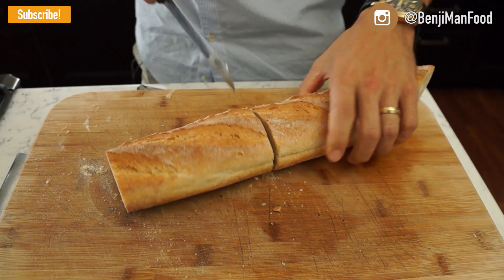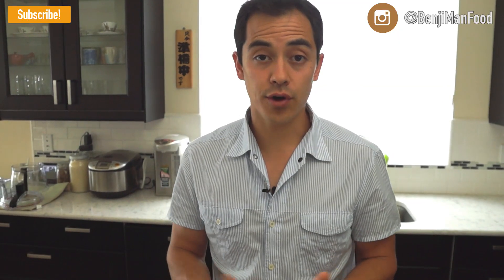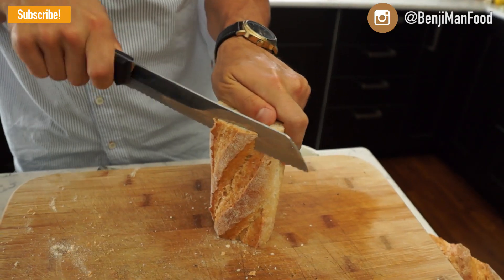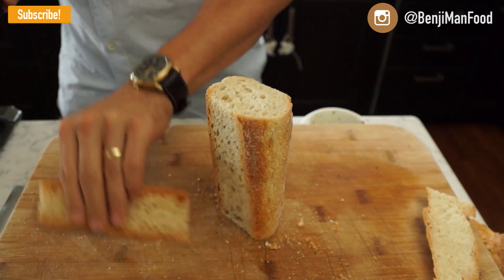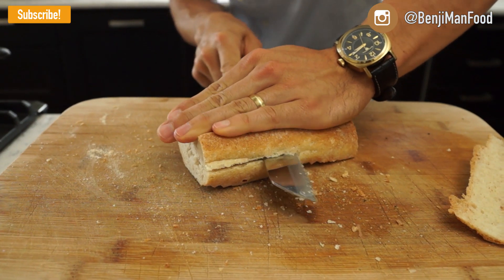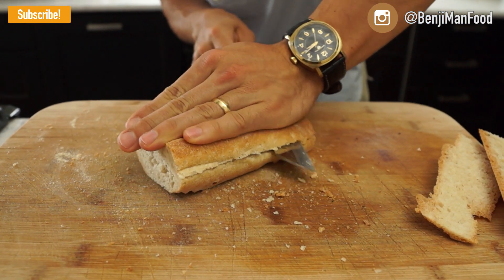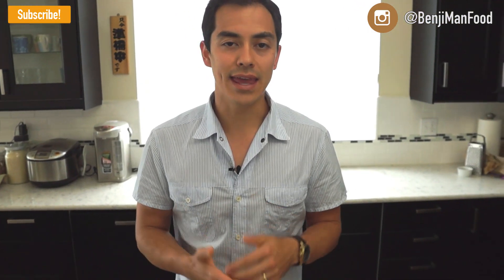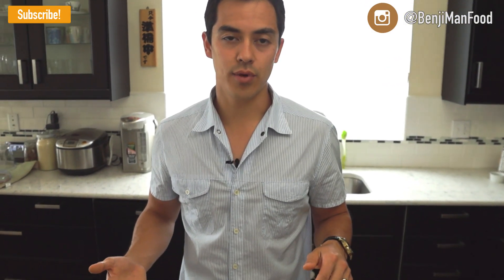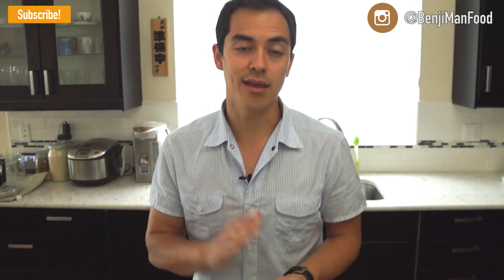First thing you're going to do is cut it to the actual size that you want your panini to be. After you do that and before you cut it in half, you're going to cut a flat edge on the top and a flat edge on the bottom. Then you can cut it in half. The reason you want to do this is because you're going to flip it over — the outside edge of the bread is actually going to be the inside, and the inside half of the bread is going to be the outside hitting the pan.